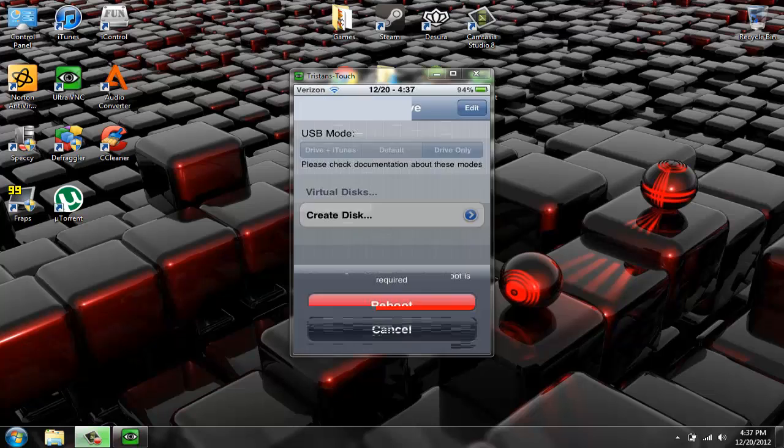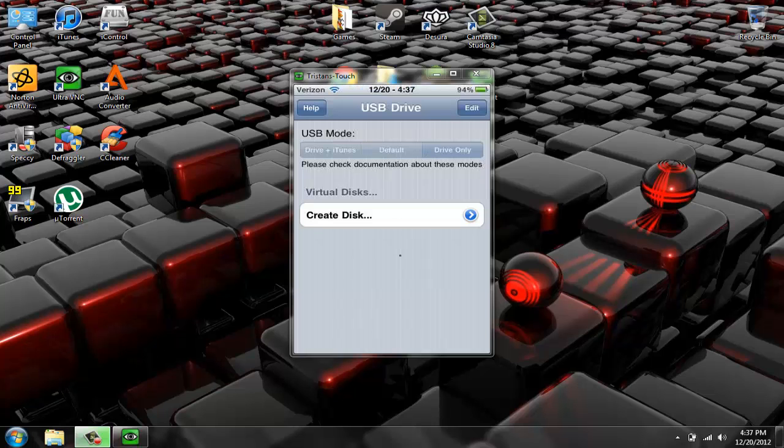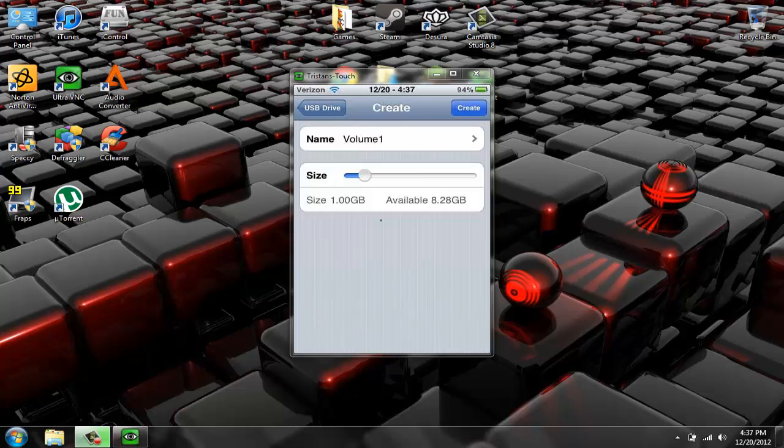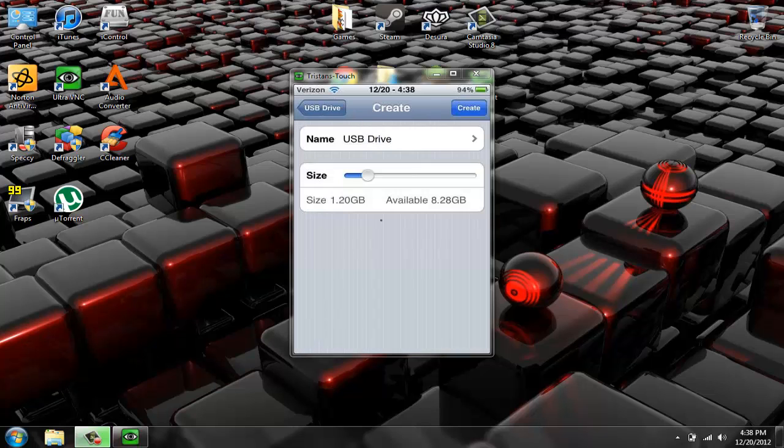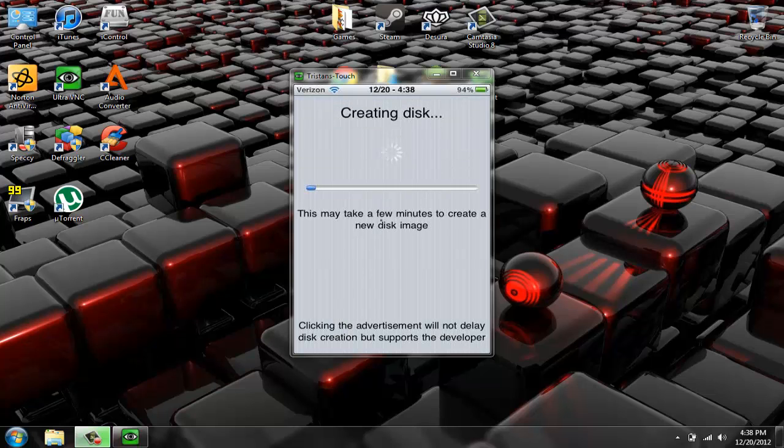I'm gonna go to Drive Only and cancel just because it's easy to show you this way. Now if you want to put stuff on your iPod or whatever, you just hit Create Disk, then you can pick how much space you want to use. I'm gonna do 1.2 gigabytes, and you can name it whatever you want — I'm just gonna name it USB Drive — then save.